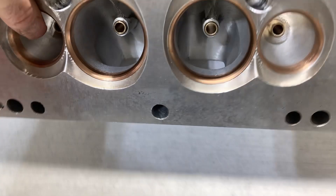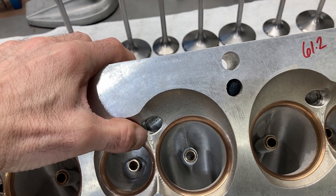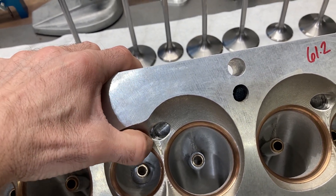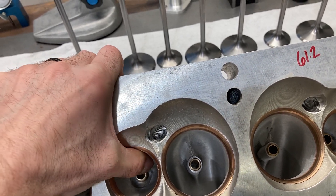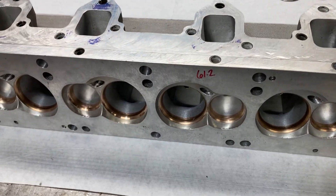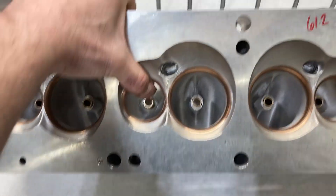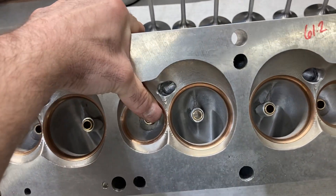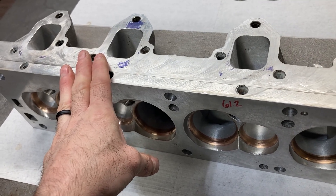The spark plug that you need for these is a lot longer reach than what we would typically use for an FE spark plug. This is a one-inch reach, so for this build I'll be using an Auto Lite plug, and I'll probably try to nail down the heat range later on. I have a set of 5325s for testing purposes right now, and that might put me in the heat range I'll need for this street engine.